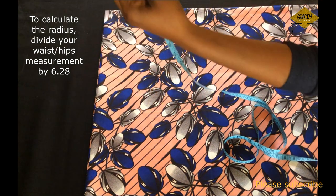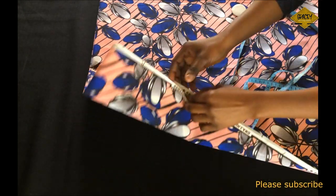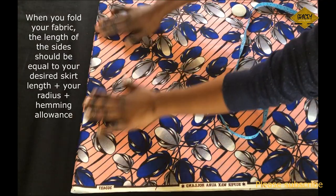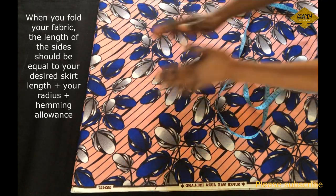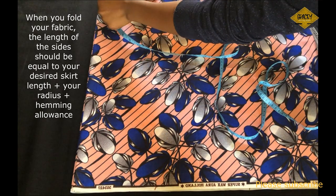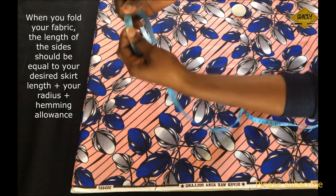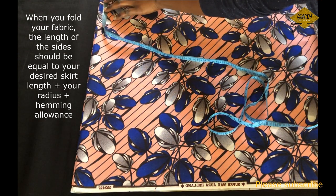31 inches divided by 6.28 gives me 4.9 inches. I'll fold my fabric into four so the sides equal the skirt length — 17 inches — plus the radius plus seam allowance. That is 17 inches plus 4.9 inches plus 1 inch seam allowance, which gives me 22.9 inches. So I need a length no shorter than 22.9 inches on both sides of the fabric.